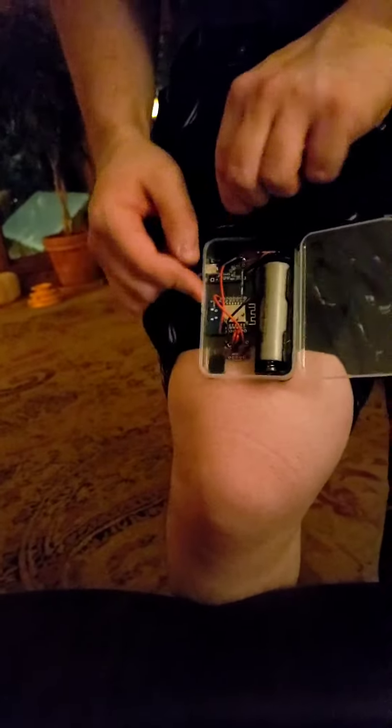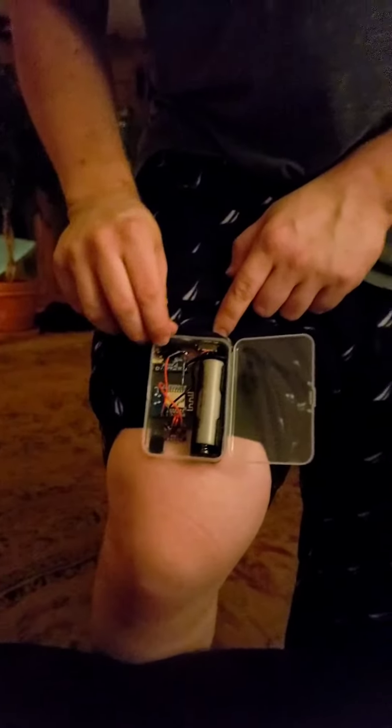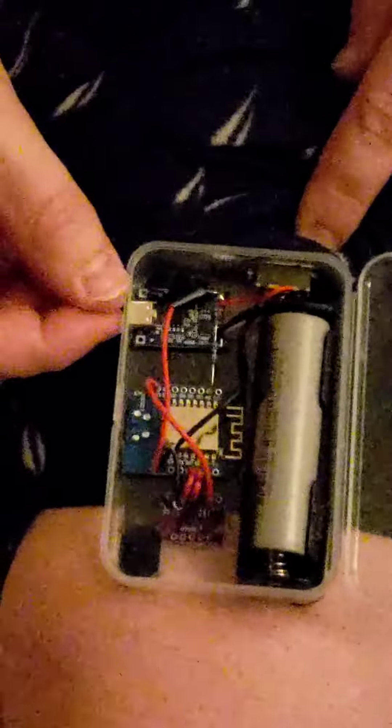You soldered these yourself, correct? This here is a battery going into a charging circuit, which also has overcharge and over-discharge protection. This microcontroller is the brains of the operation, and the IMU — inertial measurement unit — calculates everything in space. It sends data off to a server which my computer processes, and I have full-body VR.